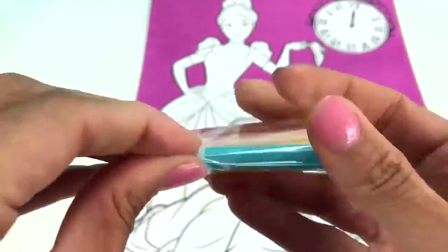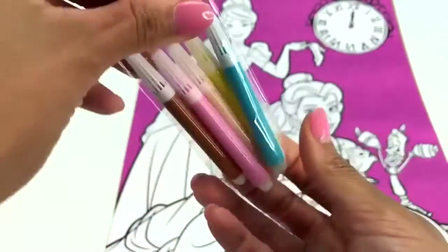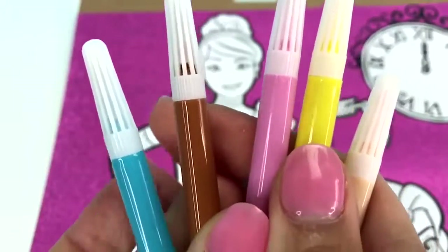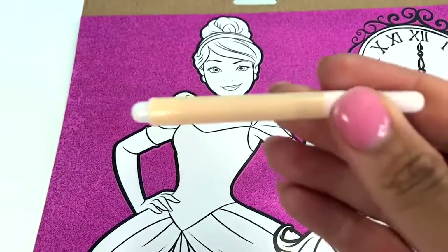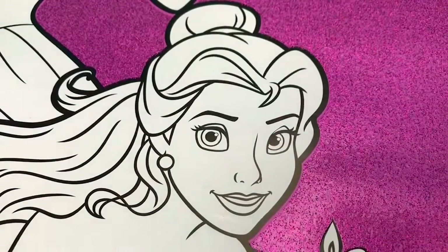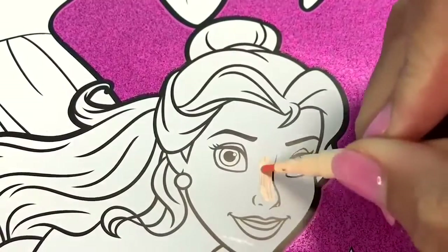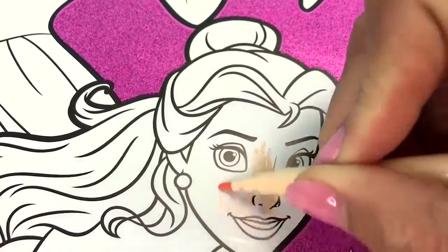Let's open the markers. It looks like I have blue, brown, pink, yellow, and this is an odd flesh tone — yeah, I definitely think this is flesh tone. So let's go ahead and get started coloring Belle. I'm going to color her skin, and ooh, this is the perfect flesh tone for her. It looks just like her color.